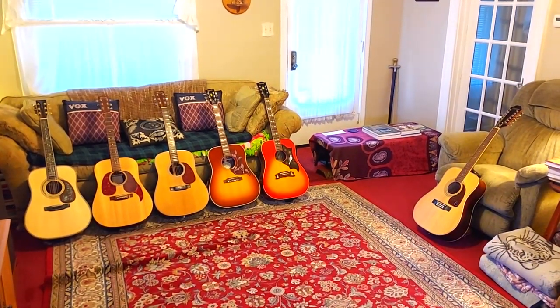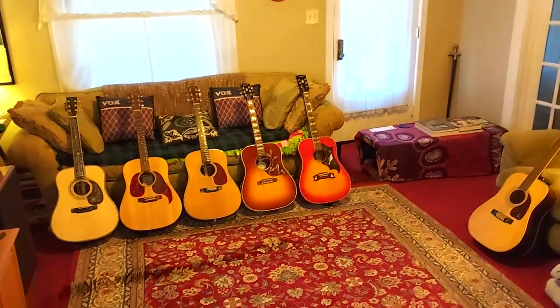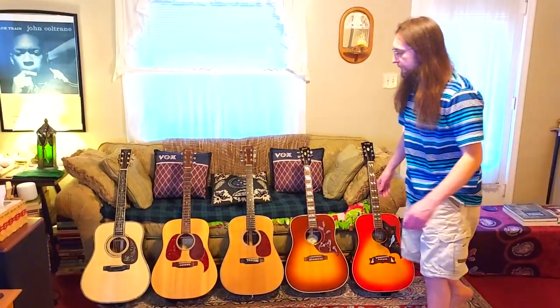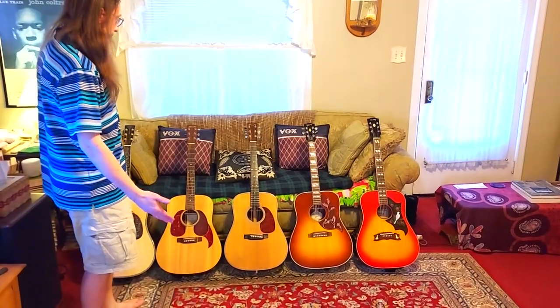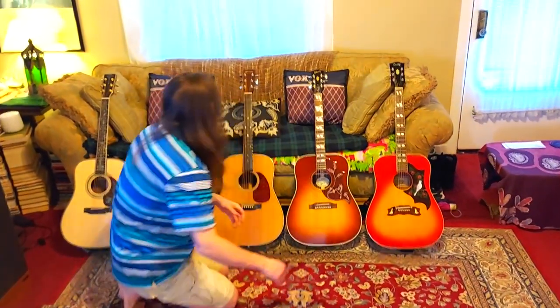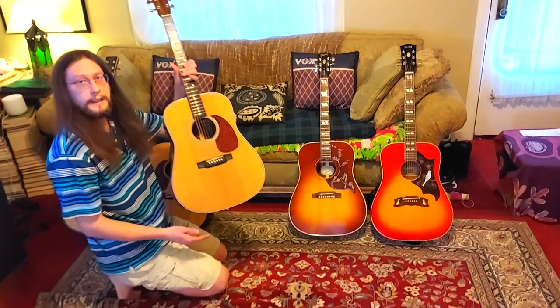These are all the Dreadnought acoustic guitars we have. These over here are the five six-string Dreadnought acoustic guitars. That one over there is a 12-string, but these are the five acoustic six-string Dreadnought guitars that we have, and this is a Martin HD-28.